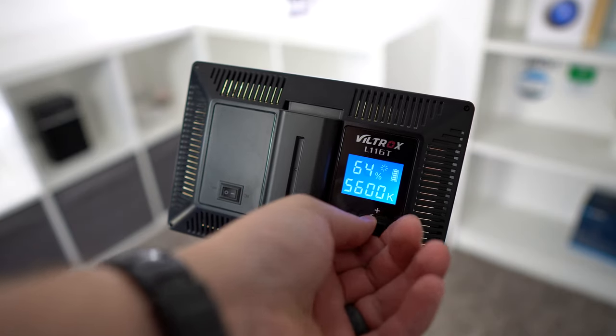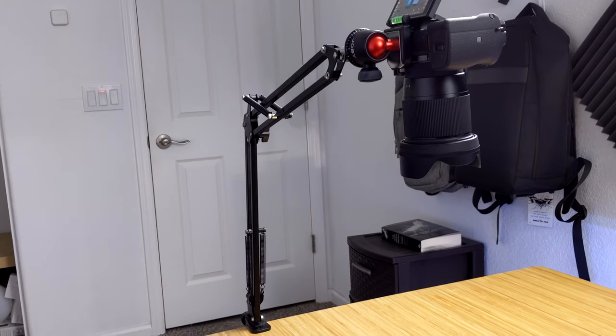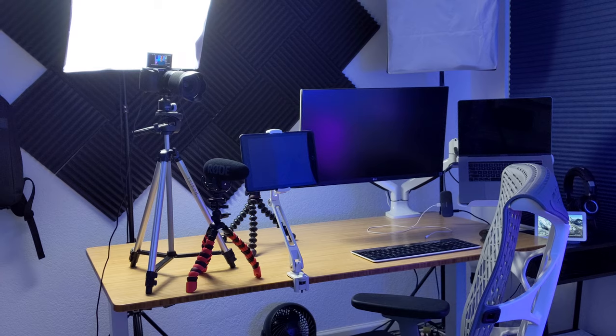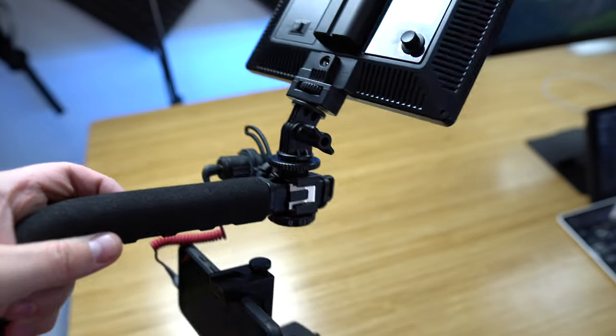Hey, what's up, this is Reid. Normally I make smart home videos but today I'm going to show you what I use to make videos. Since we're not a huge YouTube channel, we do have to make our videos on a budget. I'll show you what our current setup is and what we used when we first started out. I'll also go over one of our main secrets for growing our YouTube channel.